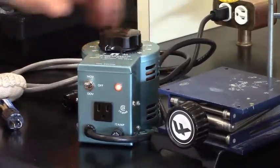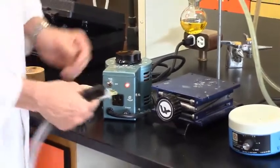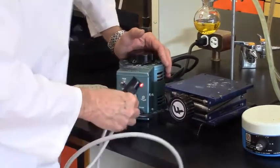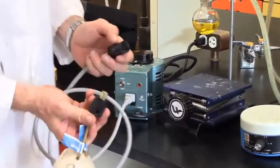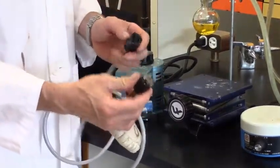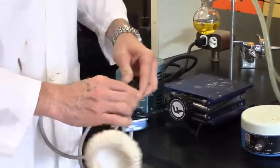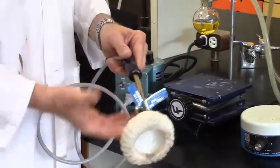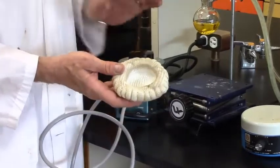Now we need to get the electricity from the variac into the heating mantle, and we need a heating mantle cord. It plugs in and it's polar, so you have to make sure it's oriented properly. These plug-ins are a little different — you may not have come across these before. When they insert, they only insert in one fashion, and to make connection you actually have to rotate it. Once it rotates, it has connection. If you simply plug it in without rotating, there won't be a connection and turning the variac on will have no effect.